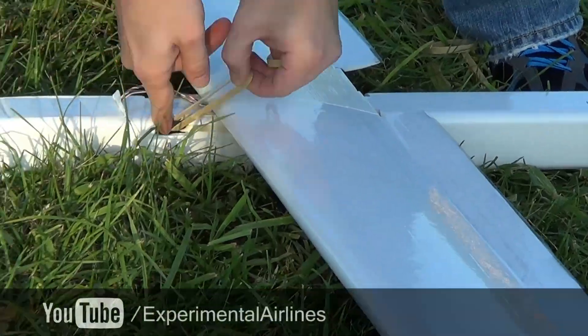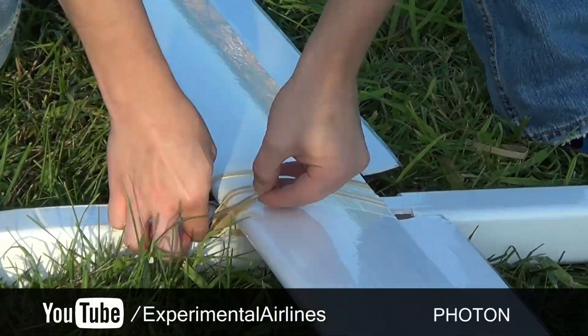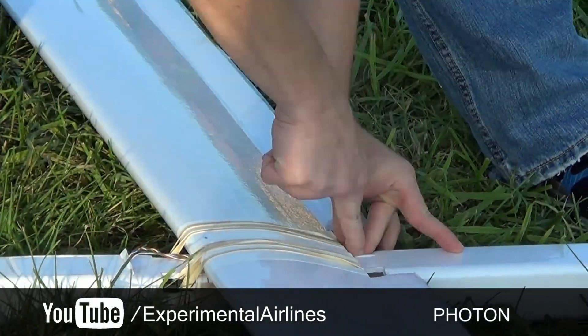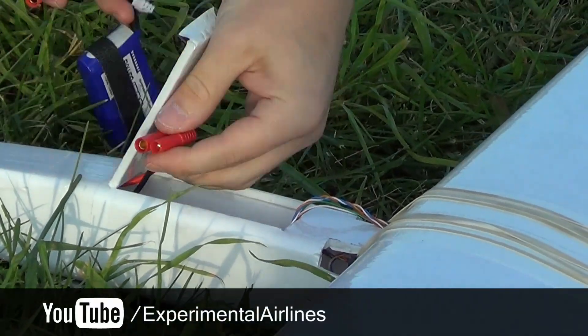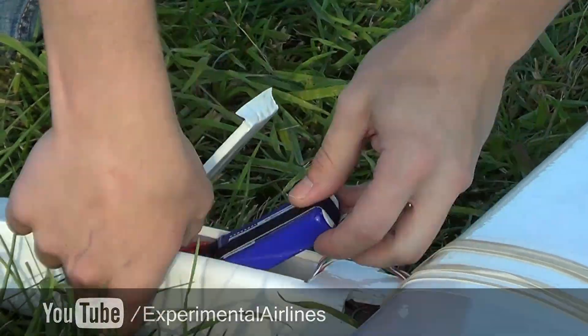This one was designed by Experimental Airlines. It's a motor glider with a 60-inch wingspan nicknamed Photon. It's built out of Dollar Tree foam and packing tape, and is practically crash-proof as you're about to see. It took me about 15 hours to build. I'd highly suggest taking a look at the Experimental Airlines YouTube channel if you ever have the desire to build a scratch plane.